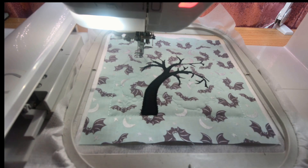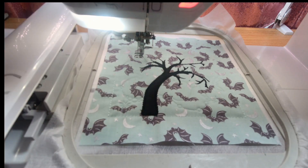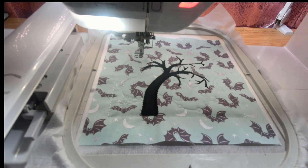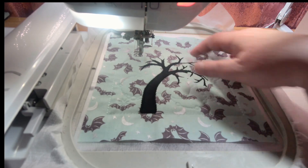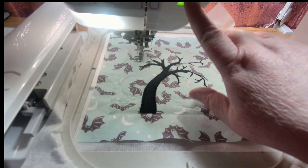That looks cool — it looks like a gnarly tree. I can definitely see why they use those stitches because it gives it a more haunted feeling. Now I'm going to take out the black thread and put in a gold thread for the stars. Go ahead and put a gold thread — or whatever color you'd like your stars to be — in the top of your machine. Now I've got the gold thread on top, foot down, and we're going to stitch out the stars. This is a five-minute real-life stitch out.